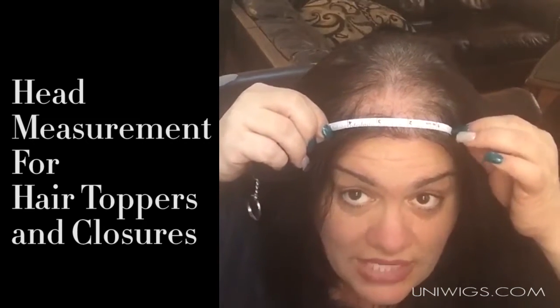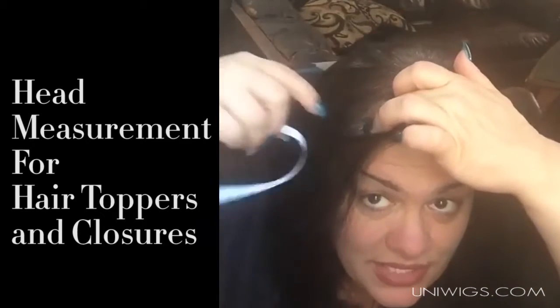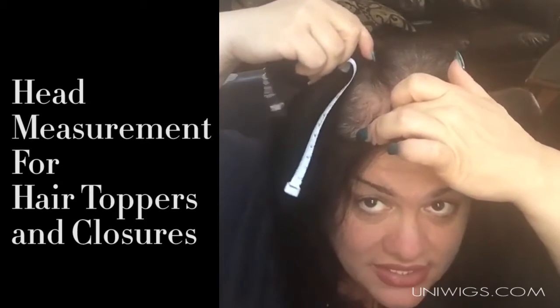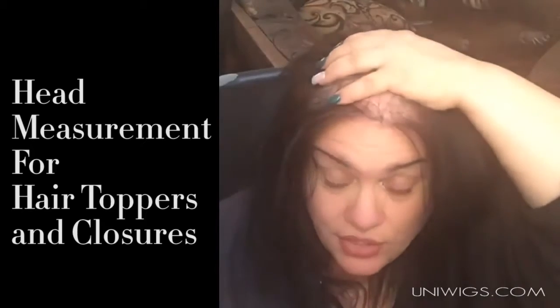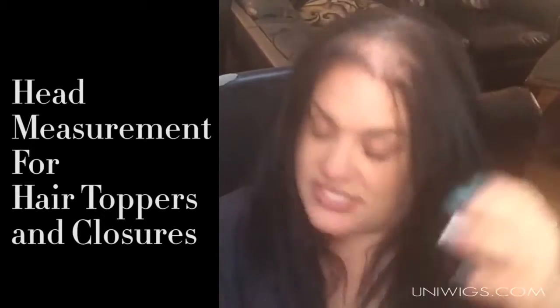So from here to here it covers all this and up to where the five-by-five was in the back, and then it comes around that way, so it will cover mainly all this area.